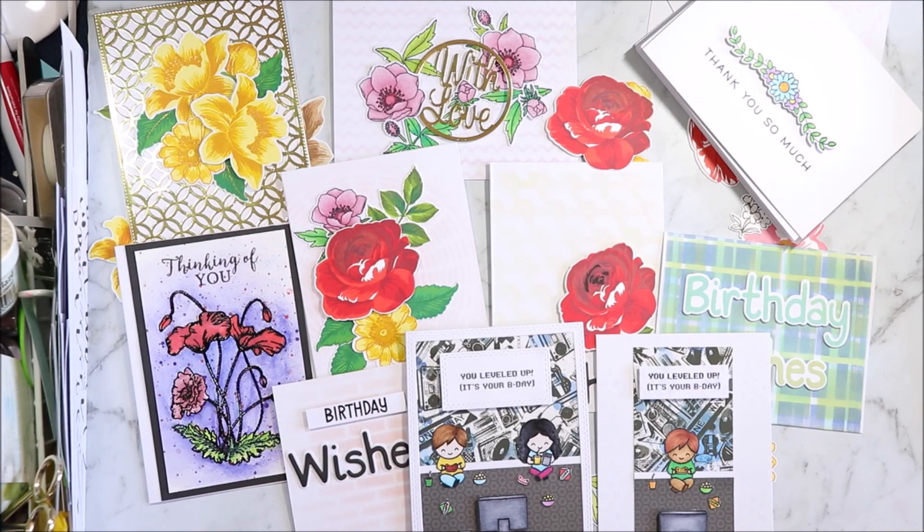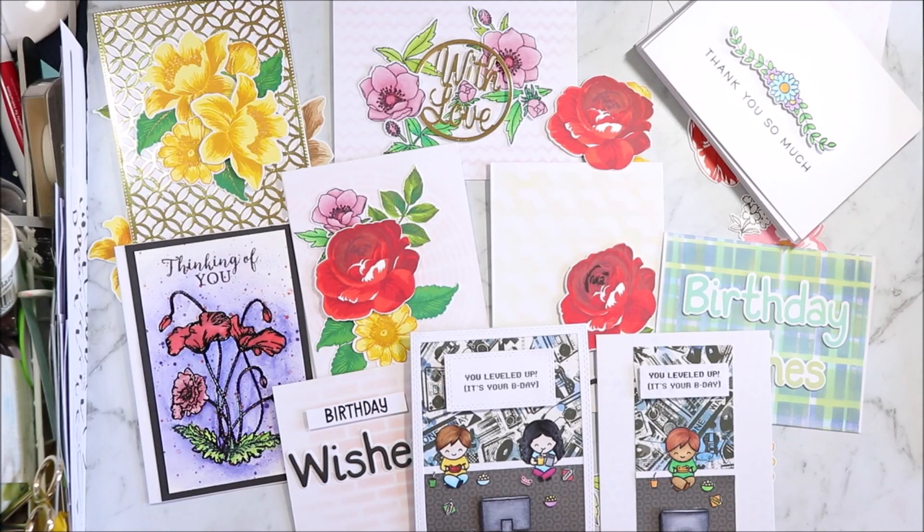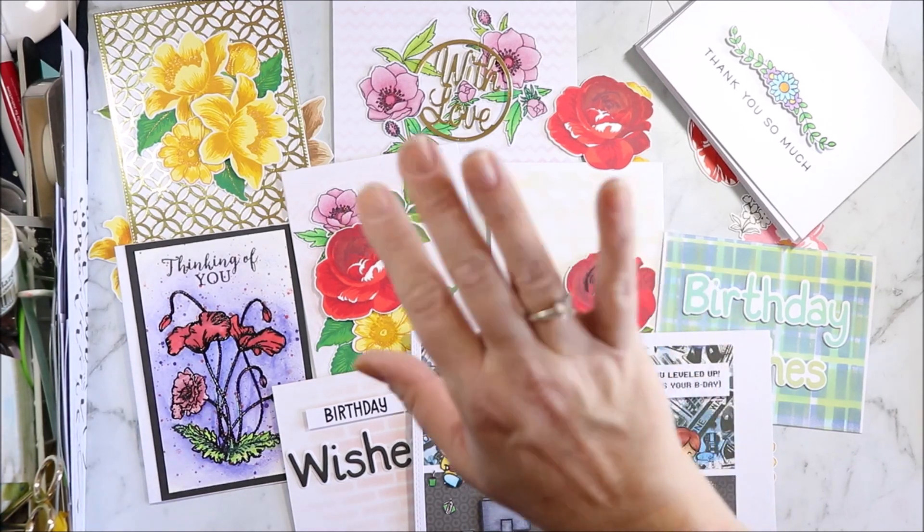If you enjoyed this video, please hit the like button, subscribe to see more content like this, and hit the bell notification to know when new videos come out. Thank you all for watching and I'll see you all next time. Bye for now.